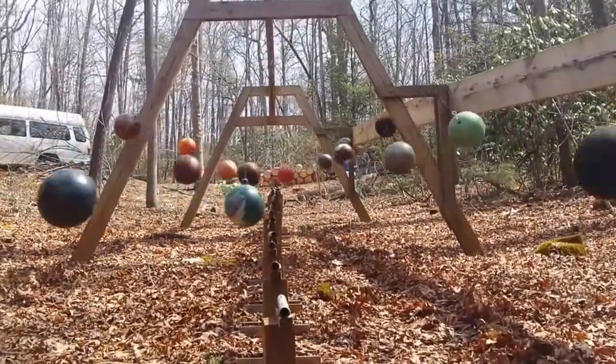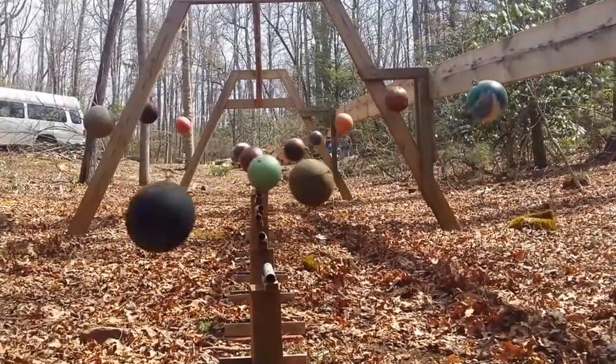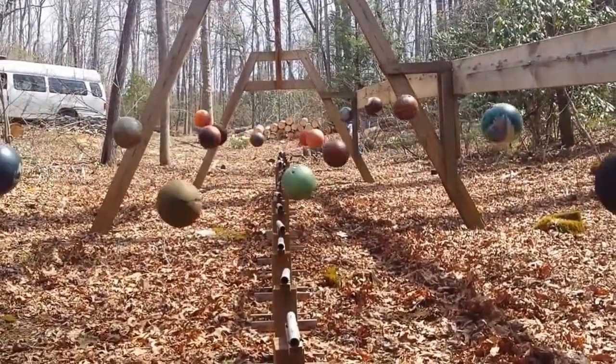Sounds like church bells. Yep. They look like they're worlds. They do. They kind of look like planets. You're right, they do. Earth. Saturn. There are patterns that show up. At first it looks like a curve.